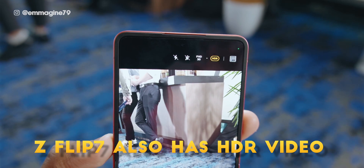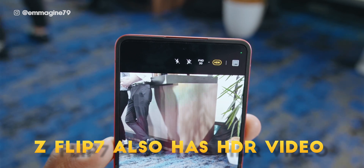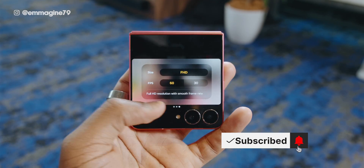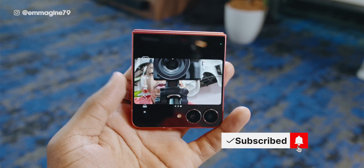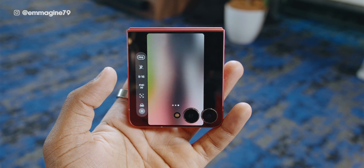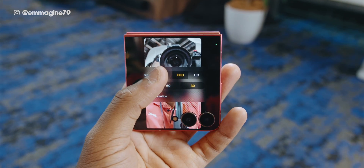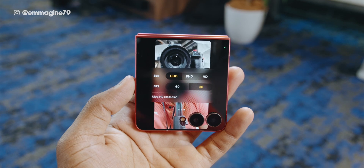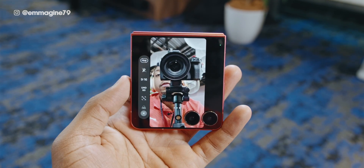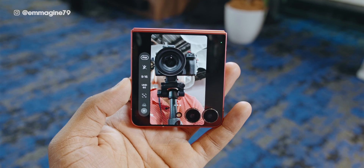You still get the same auto framing and cropping on the Z Flip 7 because it's still the same 50 megapixel sensor. Some limitations from the Z Flip 6 remain, such as only being able to shoot full HD on the Flex window when recording video — and this goes all the way back to the Z Flip 5. It's unfortunate that Samsung hasn't addressed that.